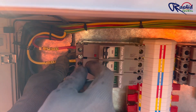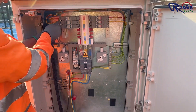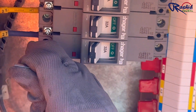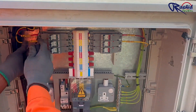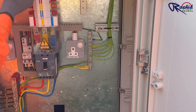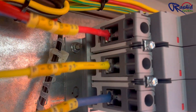Now, one by one, he is connecting all outgoing cables to the MCCBs. You can see how beautifully he is making the termination. Once we terminate the cable, we must ensure that all cables are properly tightened with screws. The connection is finally completed. Here you can see how the wires are connected to the MCCBs.